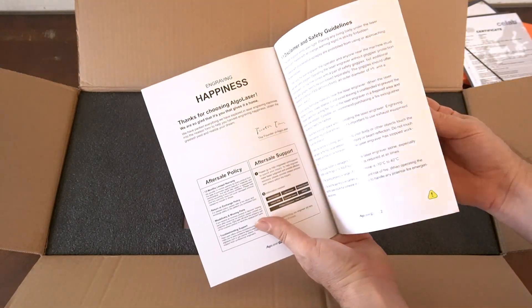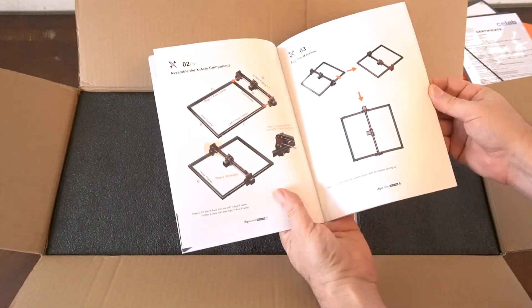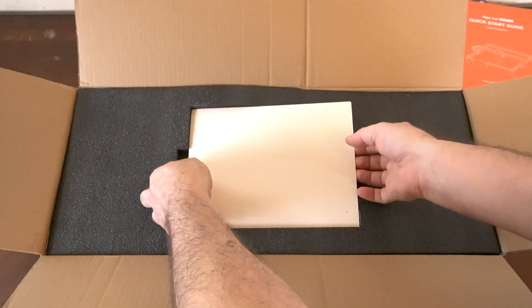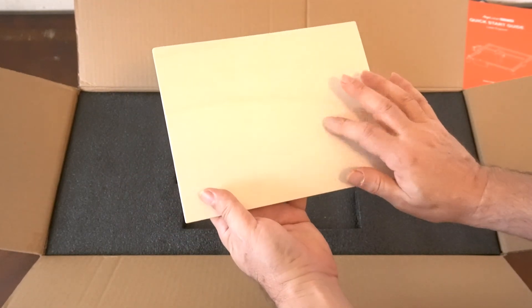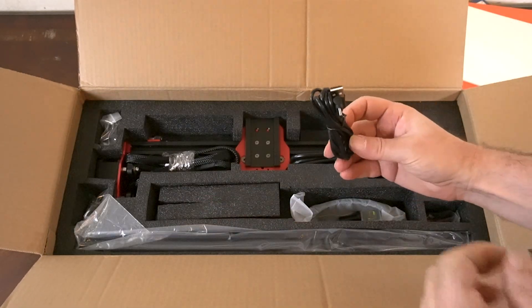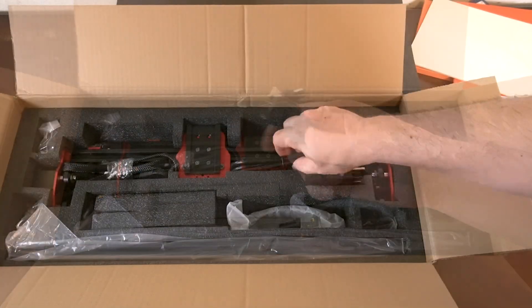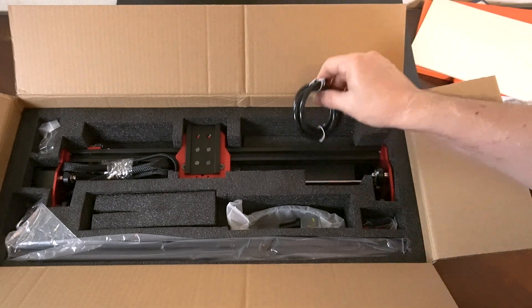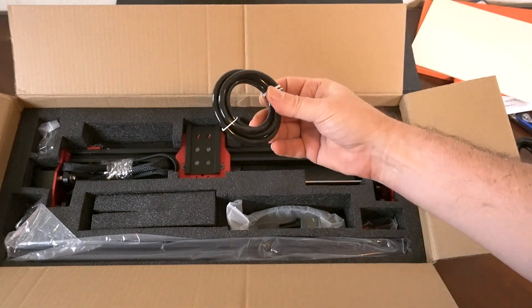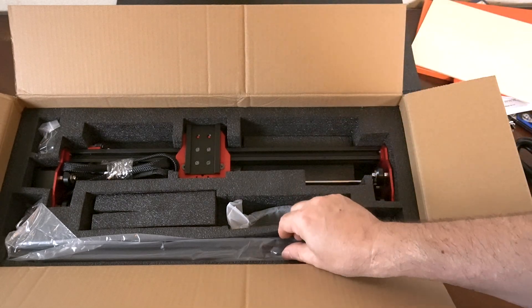Here's the manual. Here's another piece of wood they give you to test — feels like basswood. You have a USB-C cable, which is your power cable.